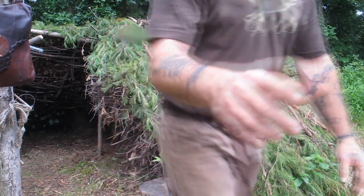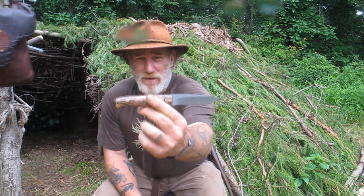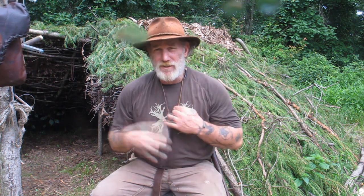The knife I'm going to use today is the new Blind Horse Trapline Companion. It's a very good bushcraft-style small carving type blade. You can see that I've got it in a neck sheath configuration, but I really frown on wearing knives around my neck. In my older videos when I first started making videos, I was testing out different types of equipment and how I wanted to wear them.